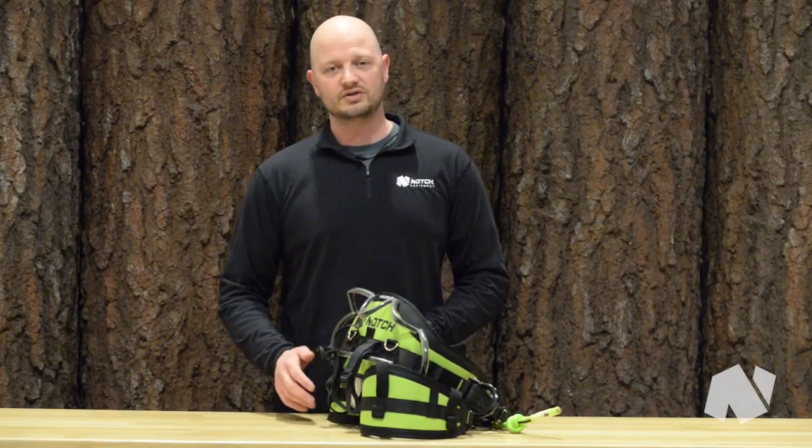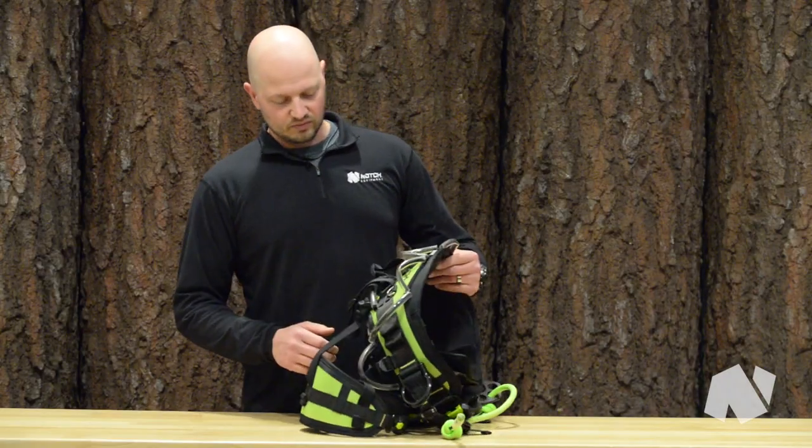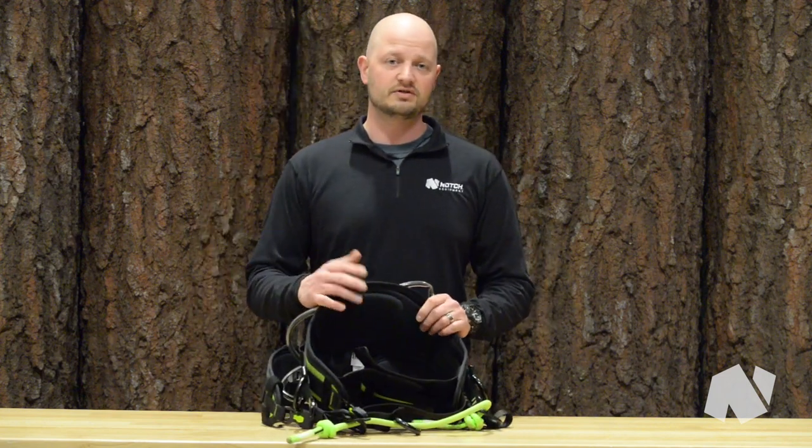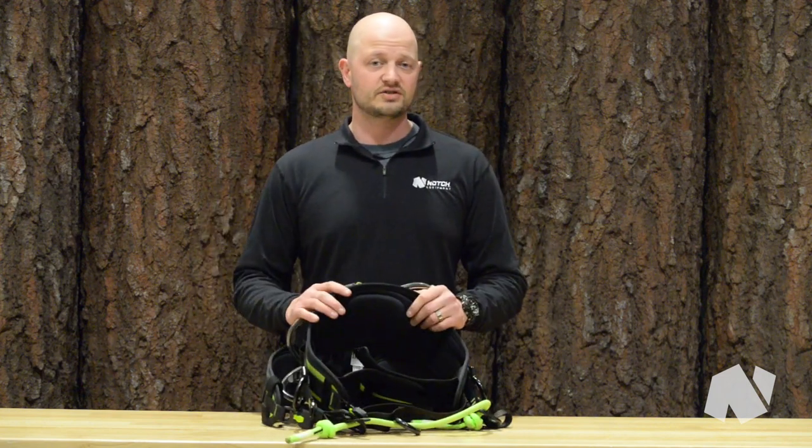This is the Sentinel Harness by Notch Equipment. A lot of stuff went into developing this saddle. We wanted to focus on the comfort and fit, adjustability, customization, and then the weight.